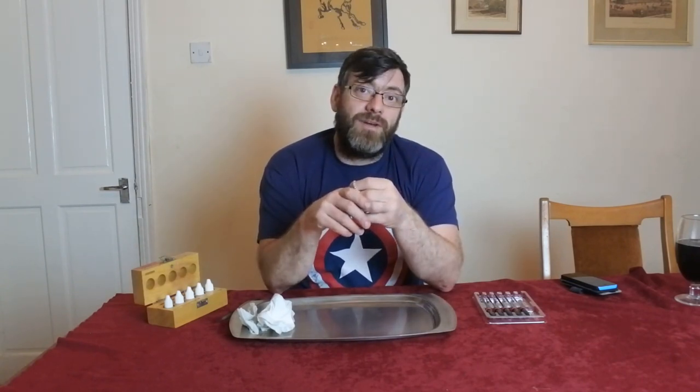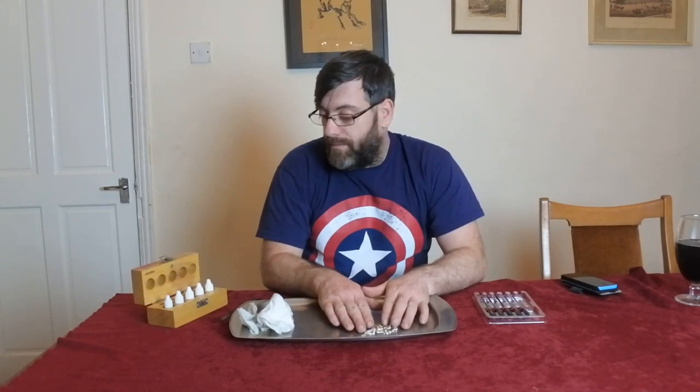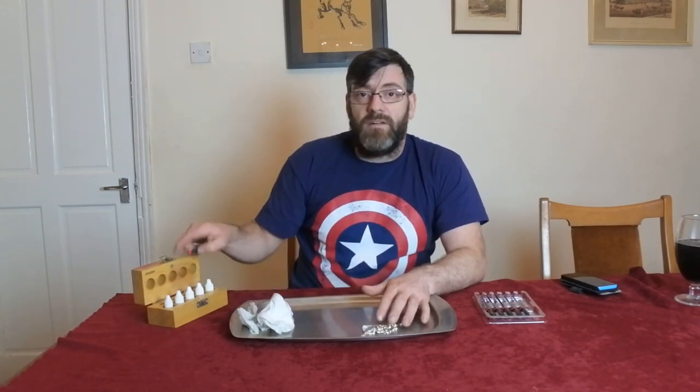Essentially 30 quid's worth of silver gone down the chute. If you don't know how to test silver, take a look at my videos on how to test gold and how to test silver. I've done a video testing silver plate and solid silver next to each other so you can see the different reactions, and done the same with rolled gold, gold plate, and solid gold.